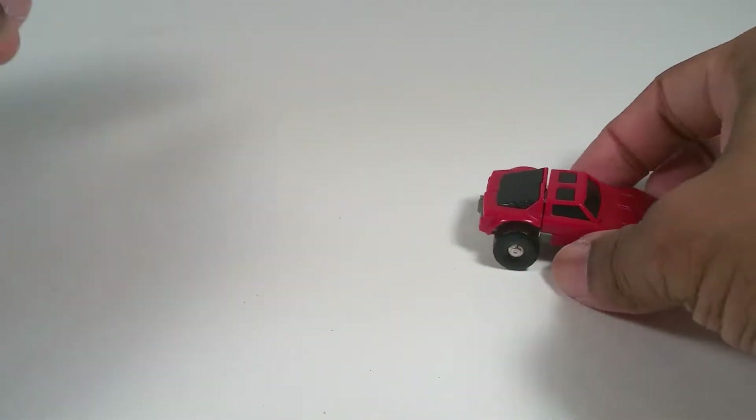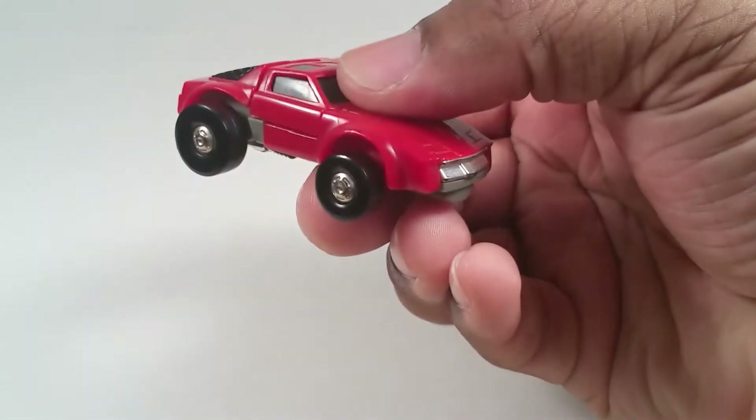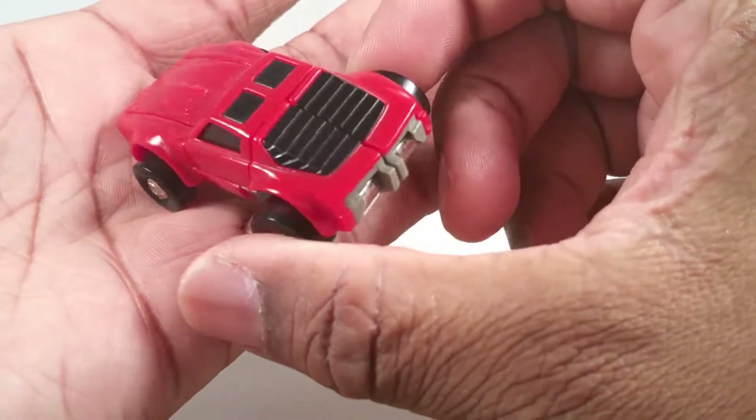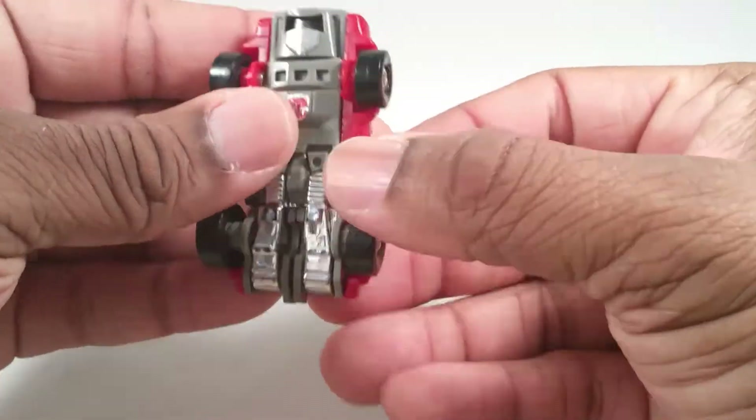Here he is as a car — a stylized car, because look at these big giant wheels. Here's the underside where you can see basically everything.